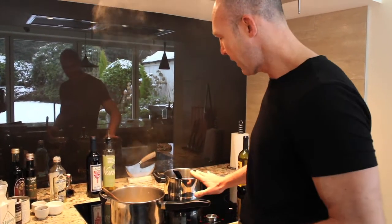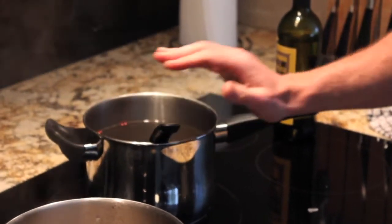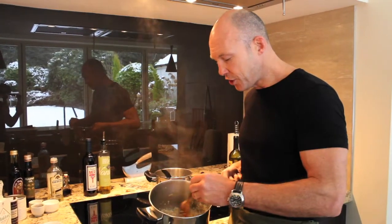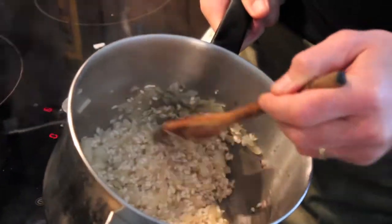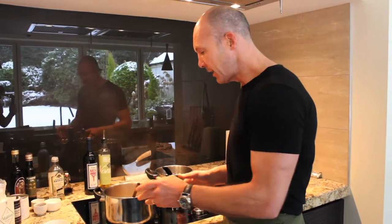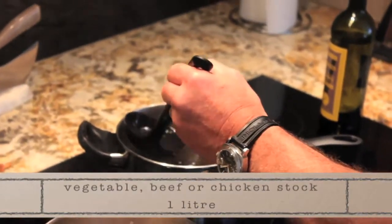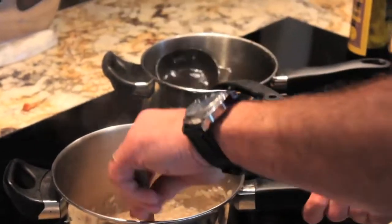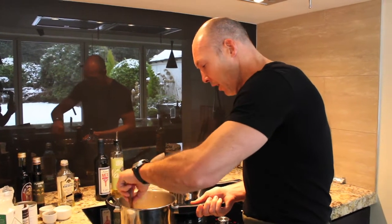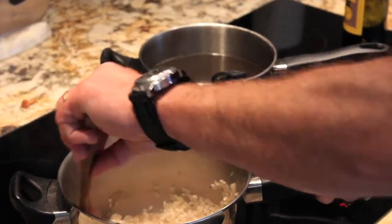Then we're going to start adding our stock. I always like to keep the stock nice and warm already — not boiling hot, just nice and warm. You'll see all the grains slightly change color and it starts to get a little drier, and that's when it's ready for the wine. Now that all the liquid has been absorbed, you start adding your stock almost a ladle at a time. The grains slowly start to absorb the stock, and when you see it slightly drying out again, that's the time to add more stock.